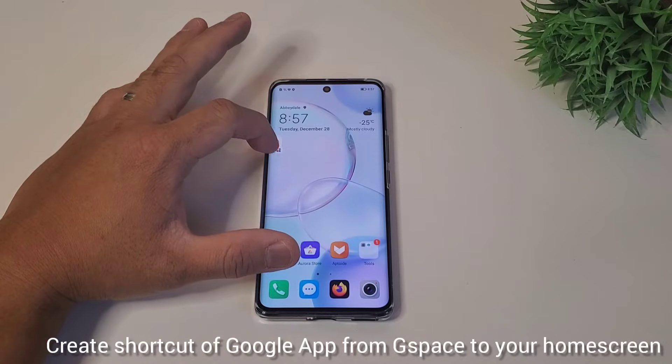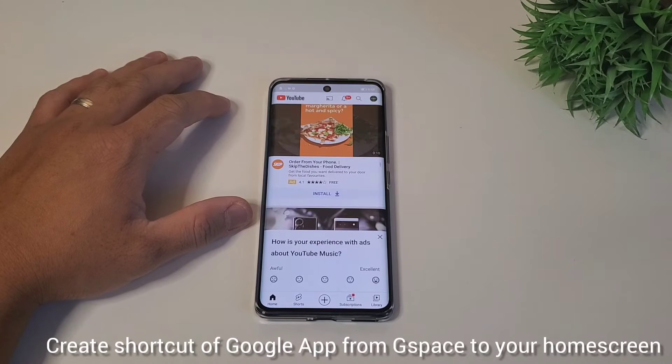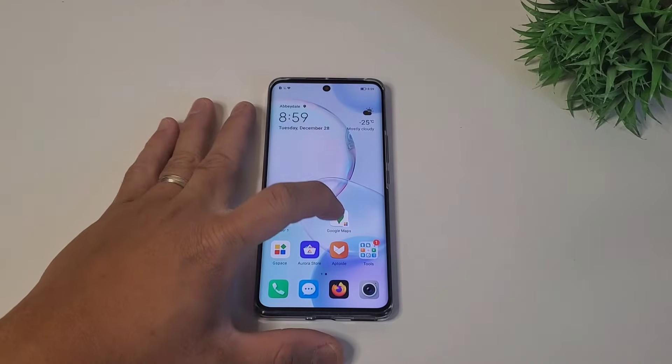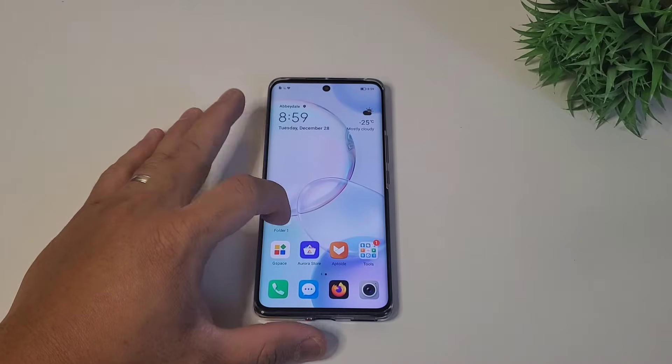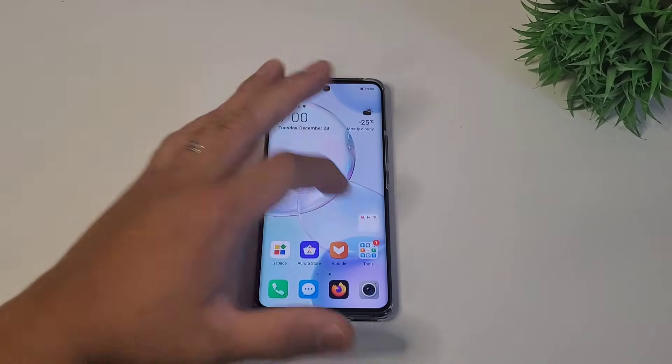Now you can access YouTube, Gmail, Maps, and other Google apps directly from your home screen, like a regular Google app on a Huawei or Honor phone. Once you finish installing all the Google apps you need and create shortcuts on your home screen, I suggest making a folder for Google on your home screen — it feels like a regular global ROM.